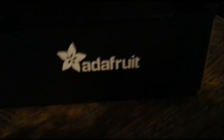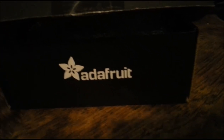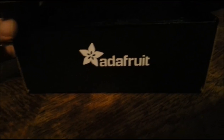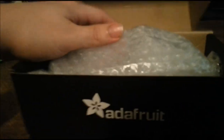Hey guys, this is my first video ever really. Anyway, this is an unboxing for the Pi Zero budget pack from Adafruit. So let's get right into it.